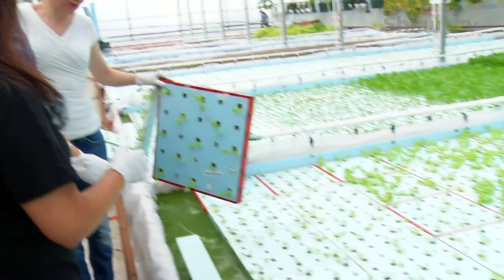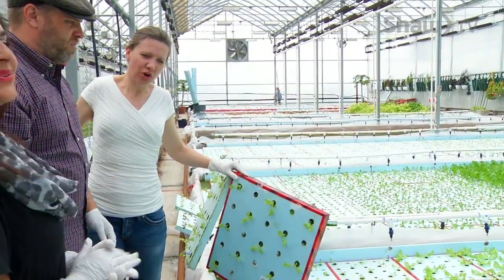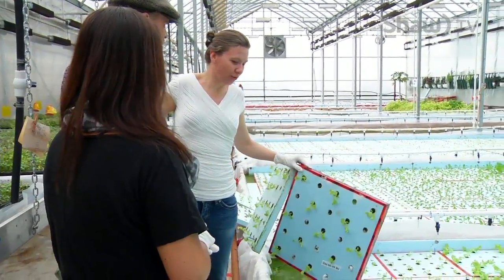So this is hydroponics as well, and it's called float culture. There's no soil or soil-like substance here — the roots just grow right in the water.